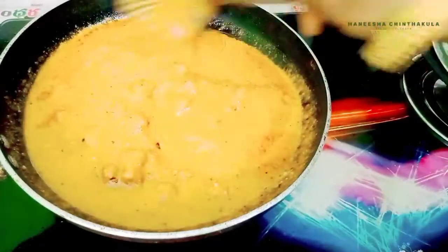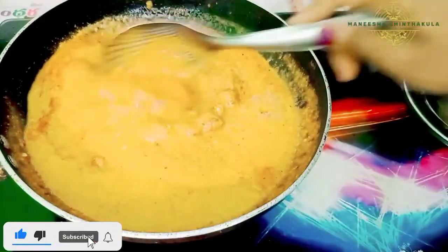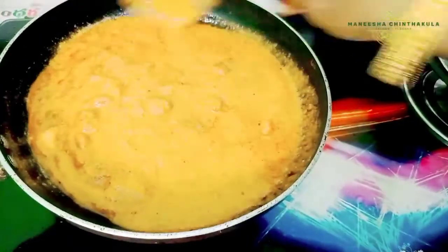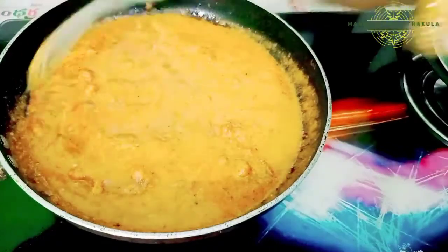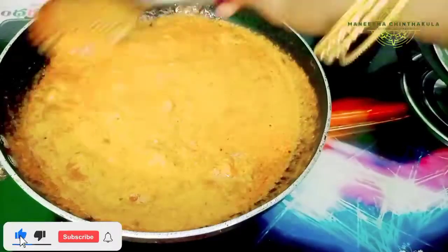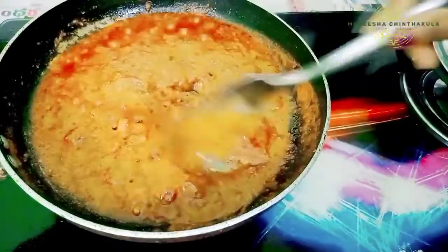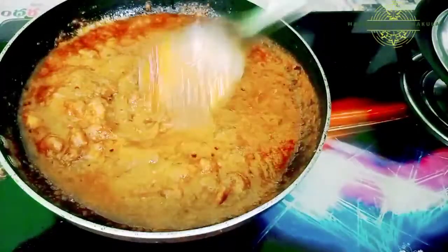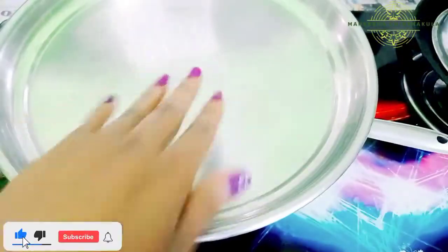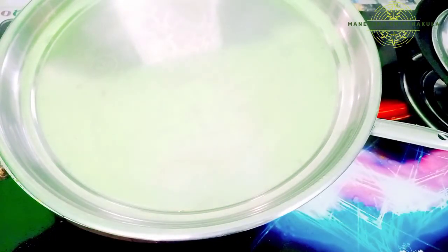Cook the water in the pan. We are going to cook until the color changes. Add chili powder and turmeric and cook the sauce for 5 to 10 minutes.